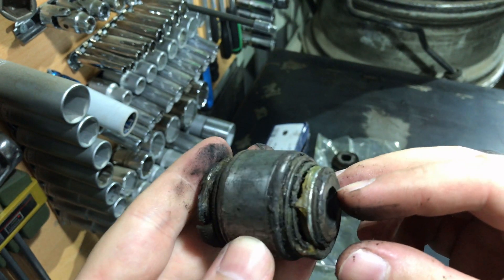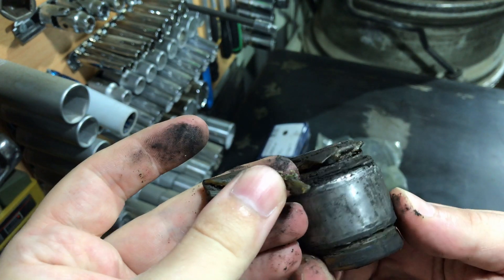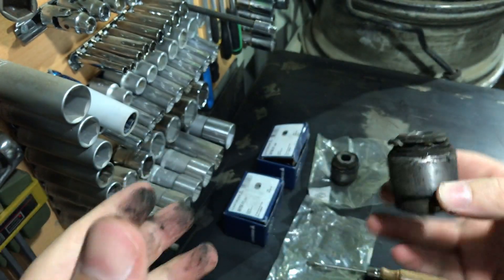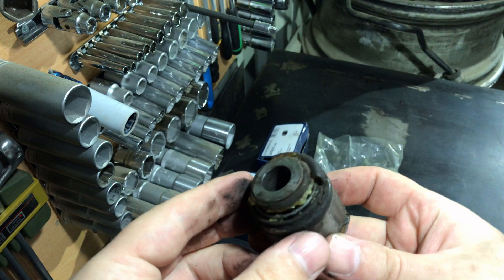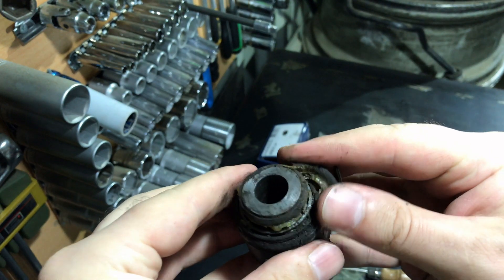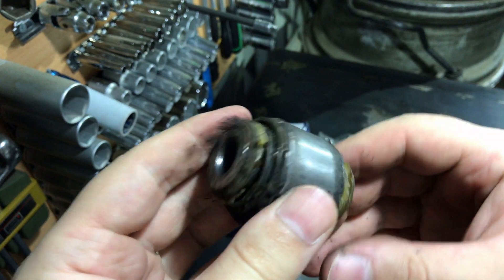I am very happy now that I have installed new Lemforder ones on my car. I'm trying to see what brand the old ones are but I cannot see any markings. I feel this is a crappy part — not an original one, and not even a good replacement bushing. This is a very poor quality bushing.